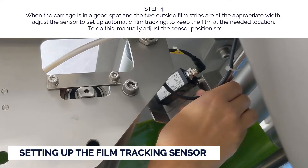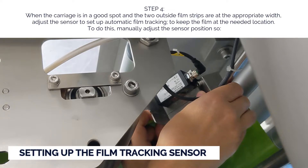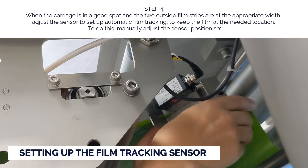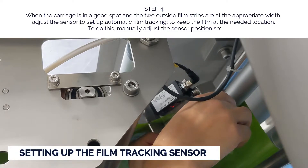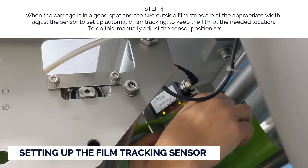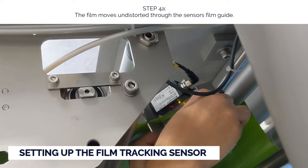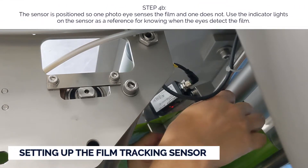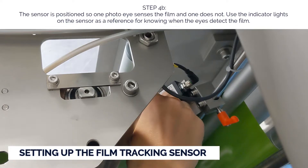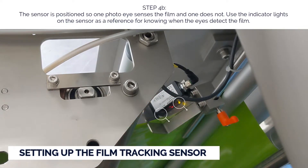Step four: when the carriage is in a good spot and the two outside film strips are at the appropriate width, adjust the sensor to set up automatic film tracking to keep the film in the needed location. To do this, manually adjust the sensor position so: a) the film moves undistorted through the sensor's film guide, and b) the sensor is positioned so one photo eye senses the film and one does not. Use the indicator lights on the sensor as a reference for knowing when the eyes detect the film.